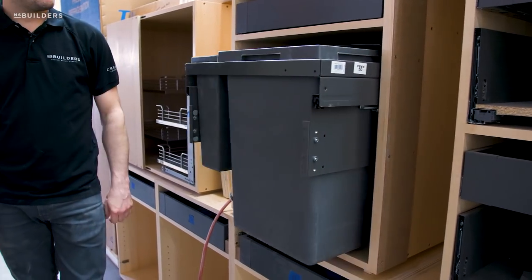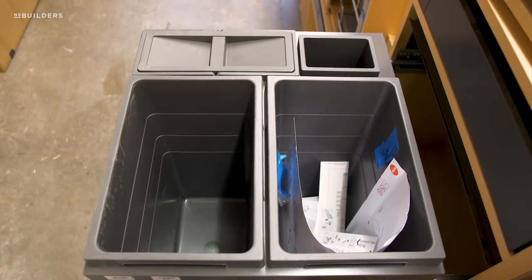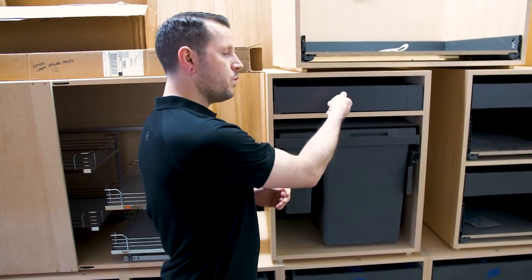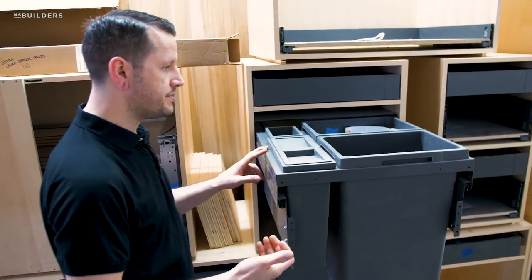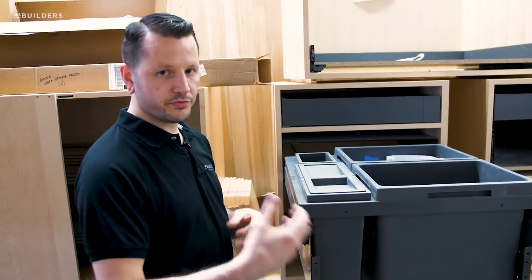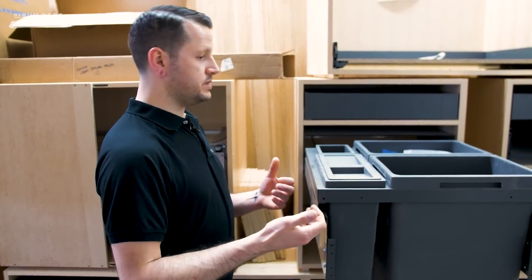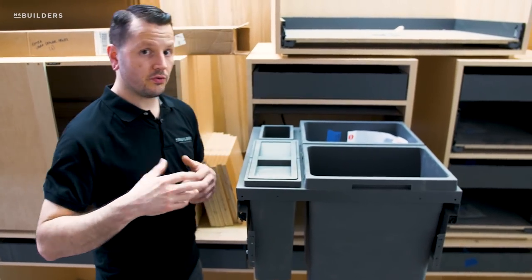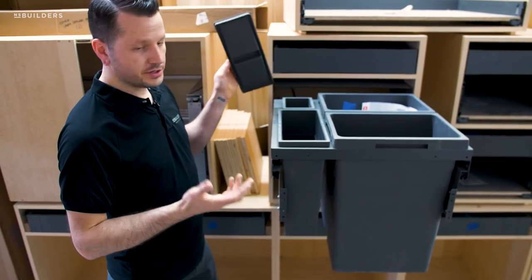Set up right next to our Magic Corner, we have our trash unit. This is the unit we probably use most often and most consistently. This unit would be mounted to the door, so once you pull the door out, the trash unit comes right out with it. This one here is the larger model — there are several variations depending on the opening width you have, and this one is the largest. The two larger barrels are about 40 quarts, with two smaller ones for additional storage.